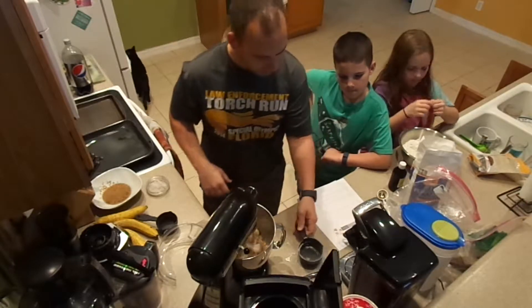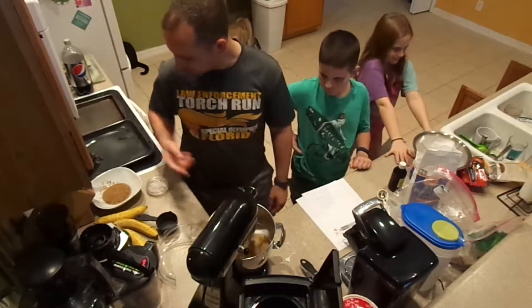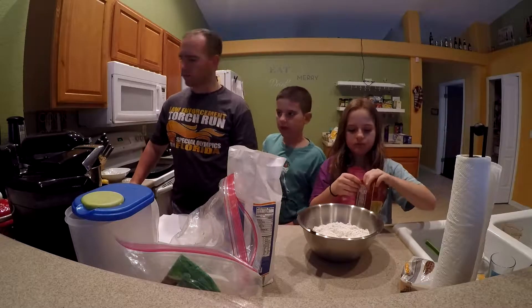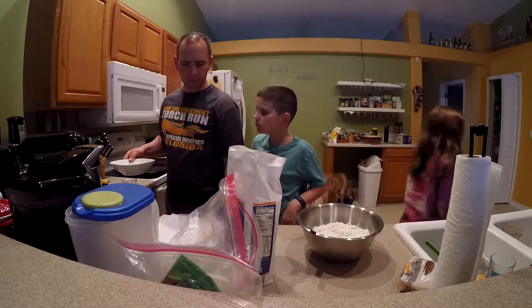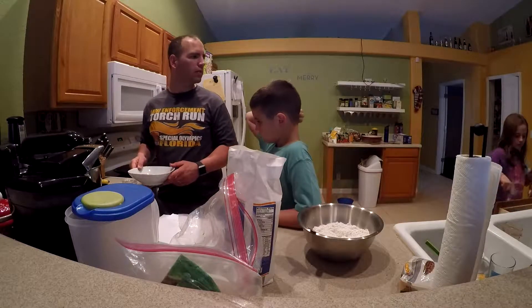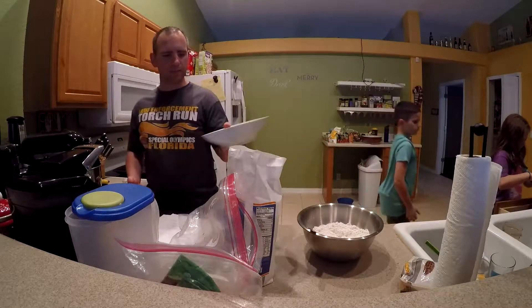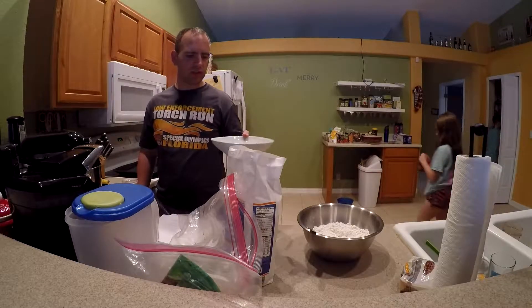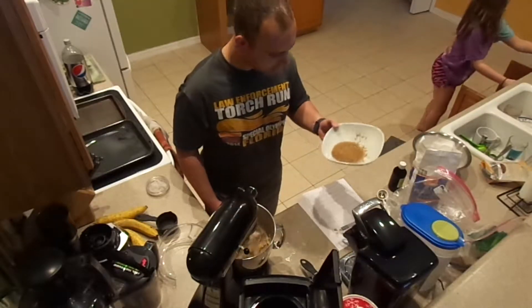First we beat the butter and sugar, then we add our egg substitute, then we add our dry ingredient mixture. This is our flaxseed egg substitute — you can see it sat up pretty well. You want to let it sit for about five minutes so the flaxseed and water do their magic. It has a consistency similar to an egg yolk. Slowly pour that in.